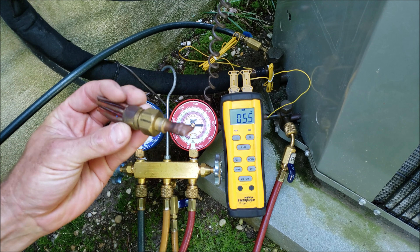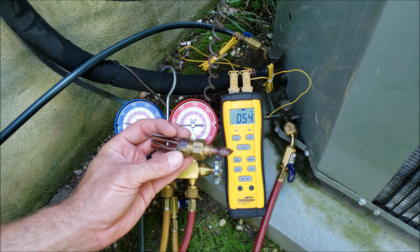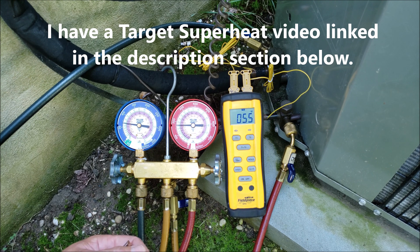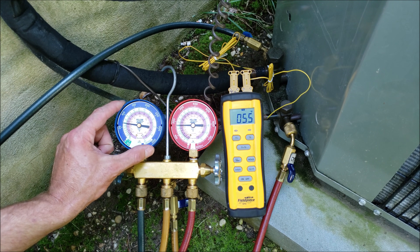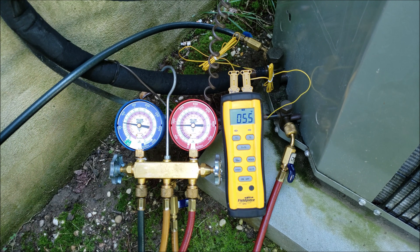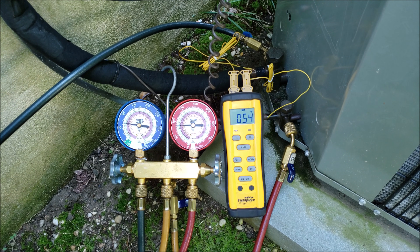If you have a piston, you need to read the indoor wet bulb temperature and the outdoor dry bulb temperature, and you put that onto a target superheat chart in order to determine what the superheat should be. Out here, we're reading what the total superheat is. Our total superheat right now on this line: 55 minus 40 degrees, and we have 14 degrees of superheat. You would compare your target superheat on a chart, app, or digital gauge set to what you actually have. If your superheat was too high, you would need to add refrigerant; if too low, you would have to recover a little bit.